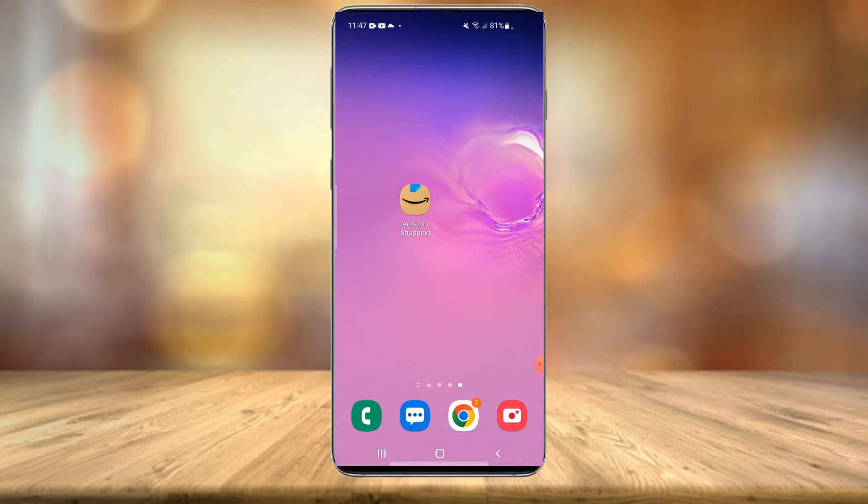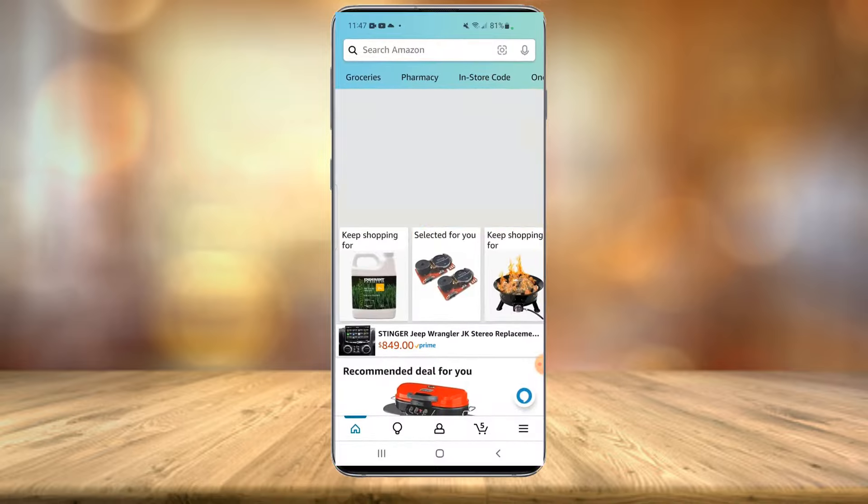All right, everyone, we're currently on my mobile device. Now bear in mind, this will also work for desktop — for desktop, you're going to want to go to amazon.com directly, make sure you're logged into your account, and then follow these steps. But for mobile, just make sure the Amazon app is installed. Go ahead and launch the app and make sure you're logged into the account that you wish to add the gift card reward balance to.